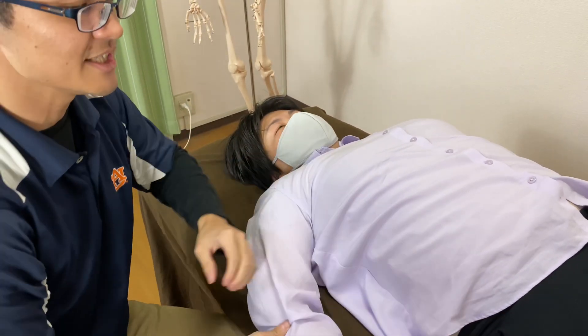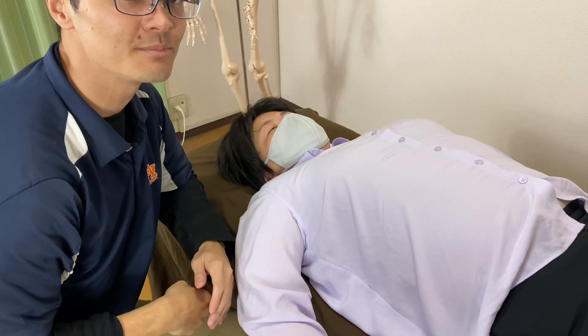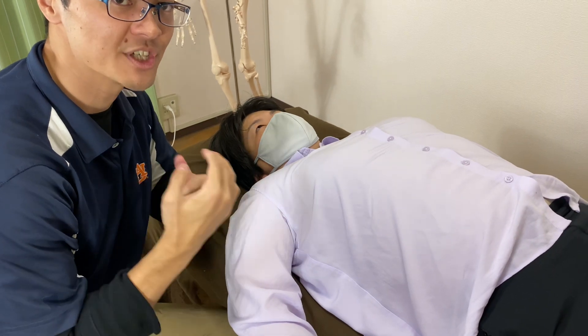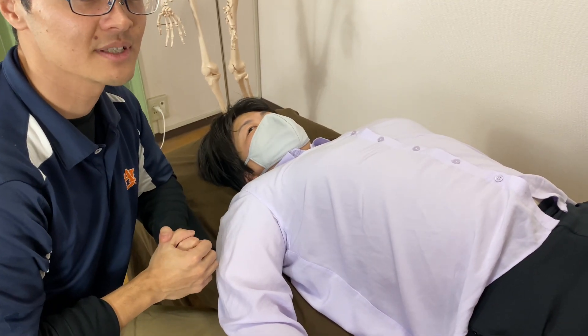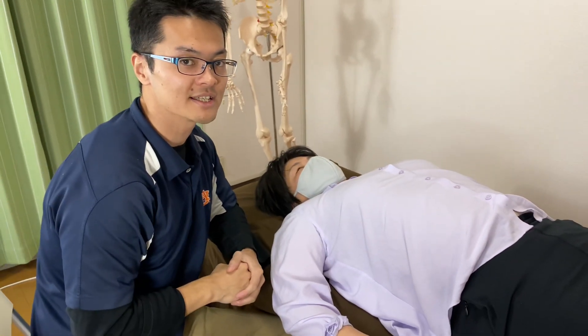That was subscapularis. In this video, I explained four muscles and how to palpate them — the rotator cuff. I hope this video helps your palpation or studying of rotator cuff. If you liked today's video, please like, comment, and subscribe.